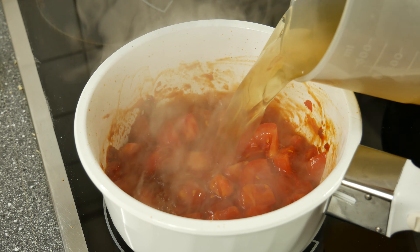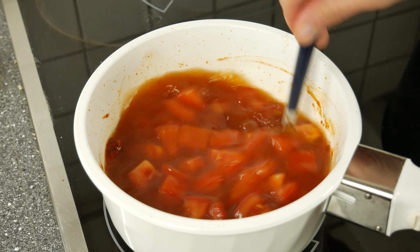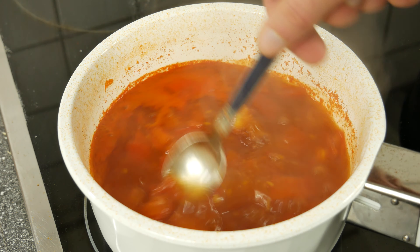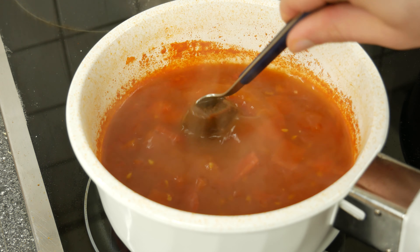Let it simmer for another 5 minutes. Give some dark or red miso to your soup and let it cook for another 10 minutes.